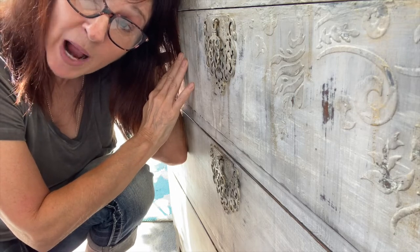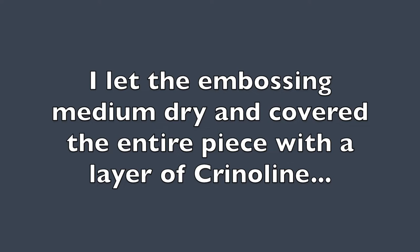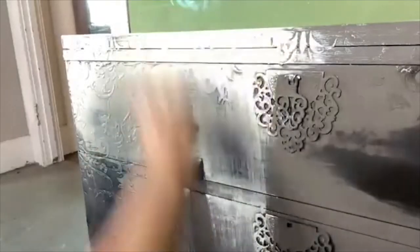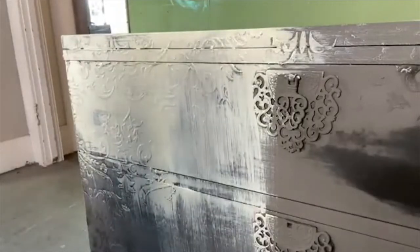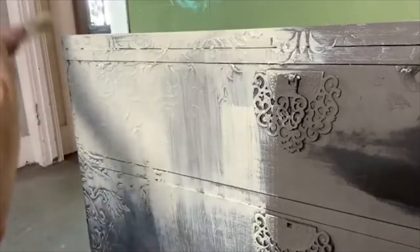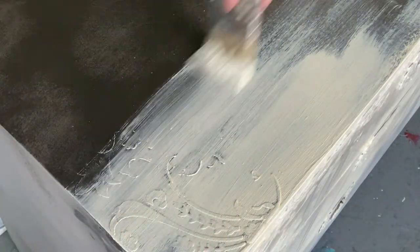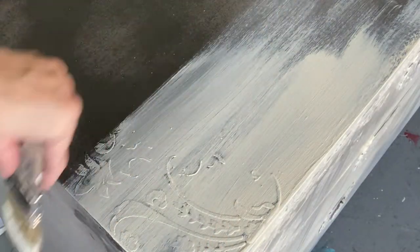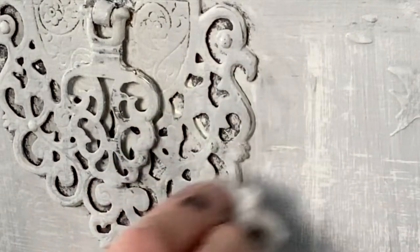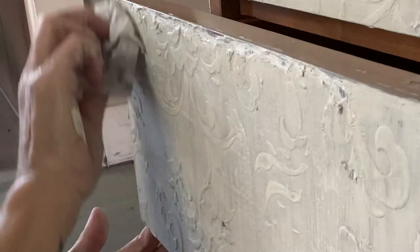It's DIY paint that makes the difference. I like to go in different directions — it will vary the amount of crinoline that you see. After the paints had a chance to dry, I follow up with a baby wipe, removing various layers of paint along the hardware, corners, and edges. This really adds a lot of interest to the piece.